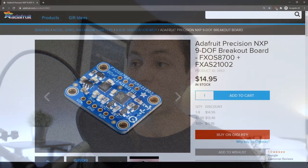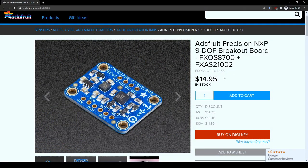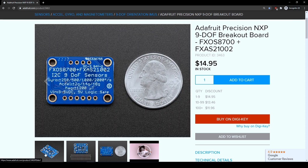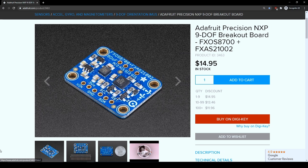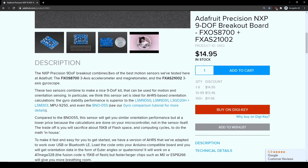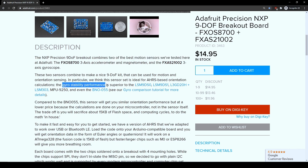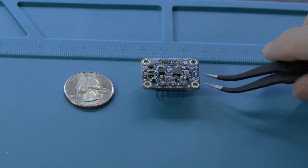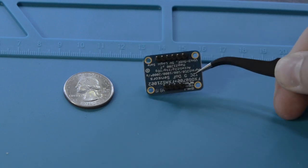The IMU I'm using on my drone is going to be Adafruit's FXOS 8700 and FXAS 21002 9-DOF IMU. You can pick it up for about $15 online. It has two of their best sensors and pretty low noise, which are the reasons I chose it. It features an accelerometer range from 2 Gs up to 8 Gs and a gyro range from 250 degrees per second up to 2,000.